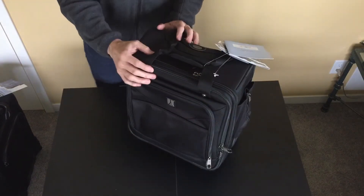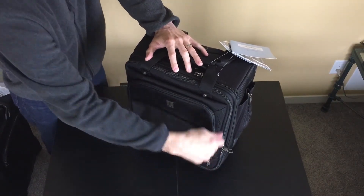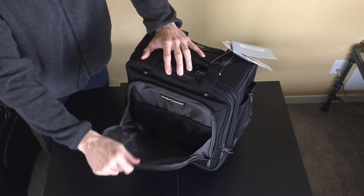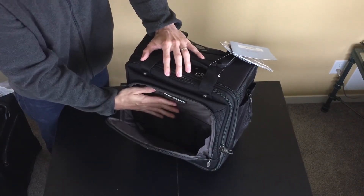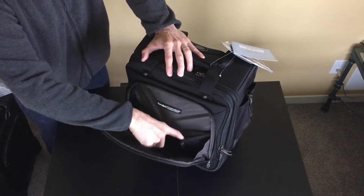The front of the vertical rolling tote is a little bit different than everything else in the line. We've got a big front pocket here. It does not have the business organizer front like other totes in the line, however it does have a couple of elastic mesh pockets.